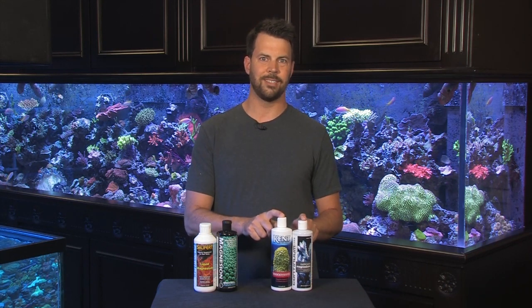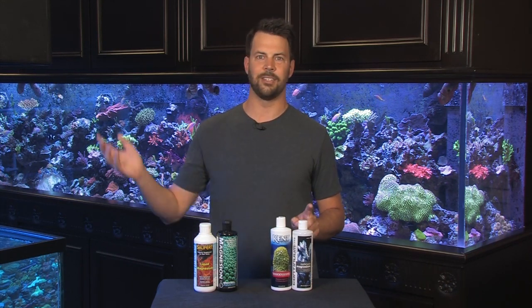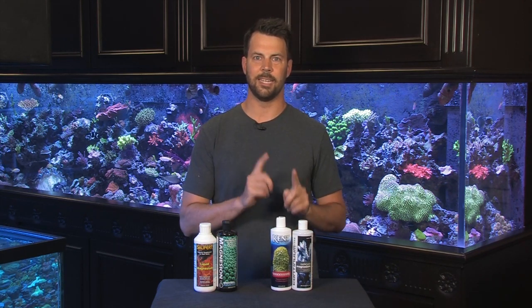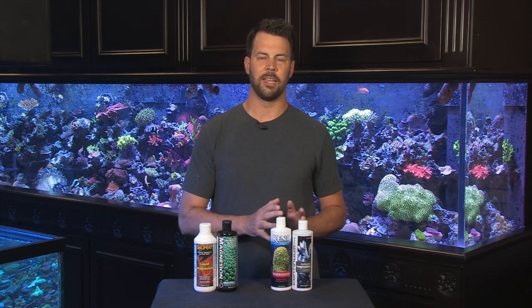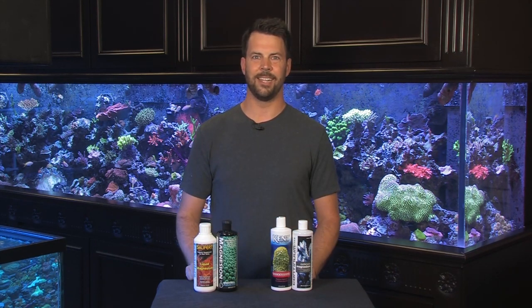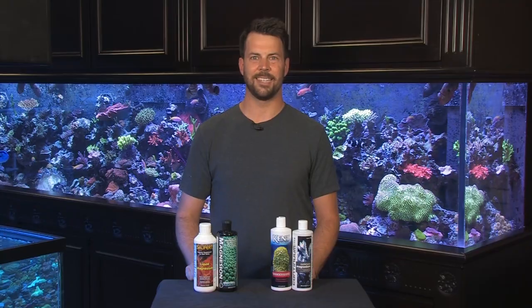So definitely, it works. We've tested on many tanks throughout our store and it has great success. Tech M or Continuum's Magnesium can definitely help rid your tank of bryopsis, but use it short term. Once you see the tank rid of bryopsis, switch back to a more pure form of magnesium — and that's it. Finally, a way to get rid of that nasty bryopsis. Thanks, guys.